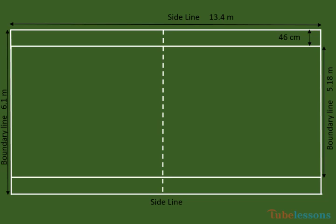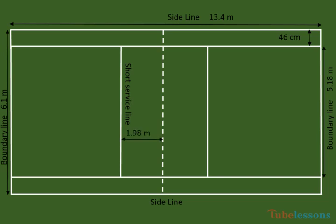A vertical net shall divide the court into two equal courts. These lines are the short service line, 1.98 meters away from the net. These are the center lines, which divide the court equally from the short service line to the boundary line.